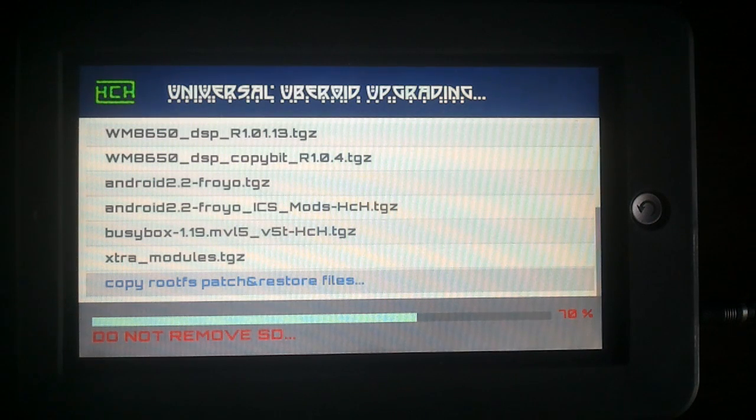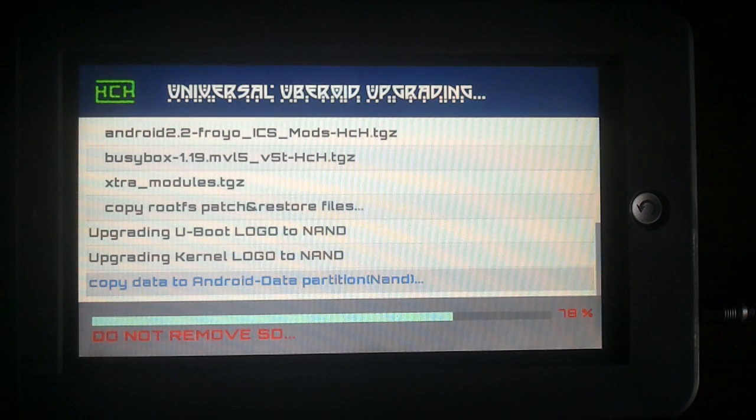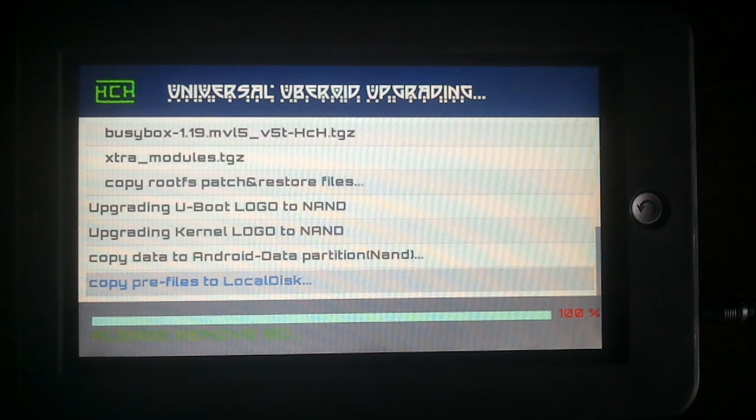Nice font also. If you have a WM8650 tablet you should check www.techno.toxic.nl — the O in Toxic is a zero. That's HCH's home place and almost all questions are answered already over there.